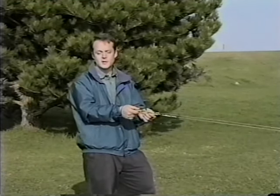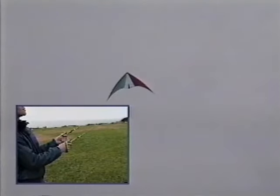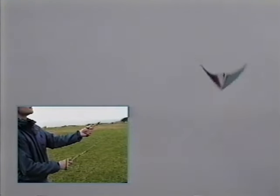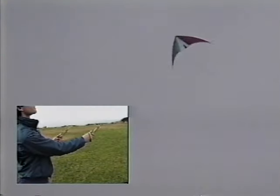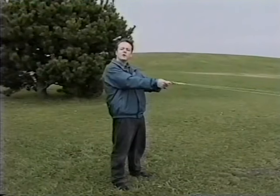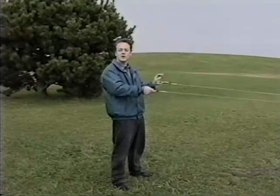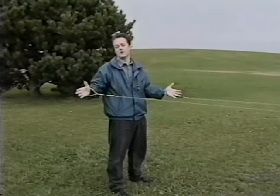Next, try two full loops in each direction. For loops to the right: pull right, maintain for one full loop, two full loops, then from the eight o'clock position return to neutral. Then left — one, two, and return to neutral. If you make your loop using a large motion, the kite will be turning sharply and the loop will be really small. If you use just a small motion, the kite isn't turning as much and the loop will be large. To get the best control of your kite, practice making every size of loop. As you get comfortable with these basic maneuvers, learn to do them closer and closer to the ground.